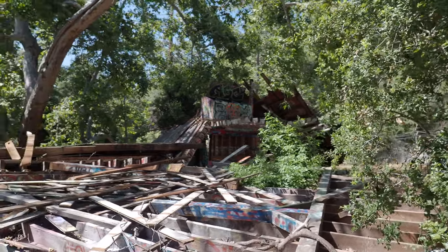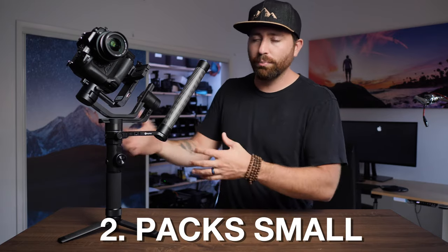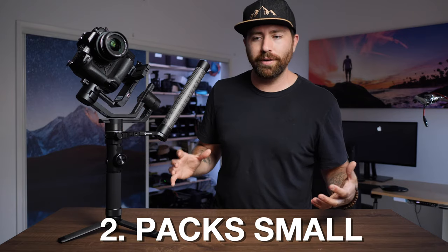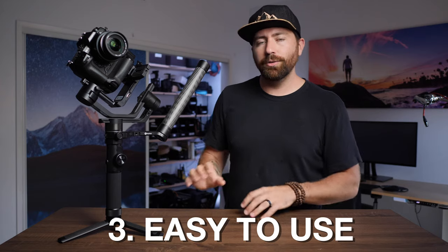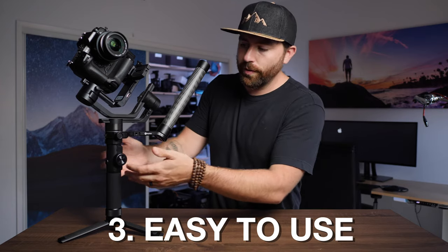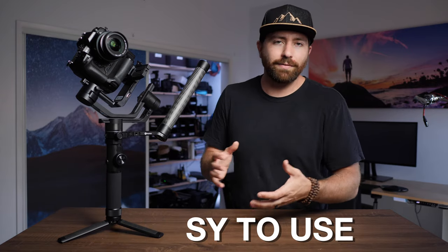This is actually the gimbal I've been using for everything recently. I have a bunch of gimbals — the Crane 3 Lab, the Asun A1 Pro — and I've been dancing between them. But the one I'm currently using for everything is this one, and there are three reasons. Number one: it works well and it's stable — that's the most important part. Number two: it breaks apart, so I can break it down super easy and put it in my bag. Number three: it's super easy to use with the touchscreen and the buttons on the handle, and I never have to dig into the app.